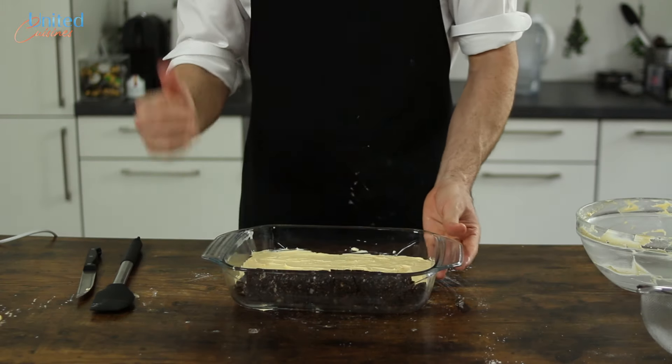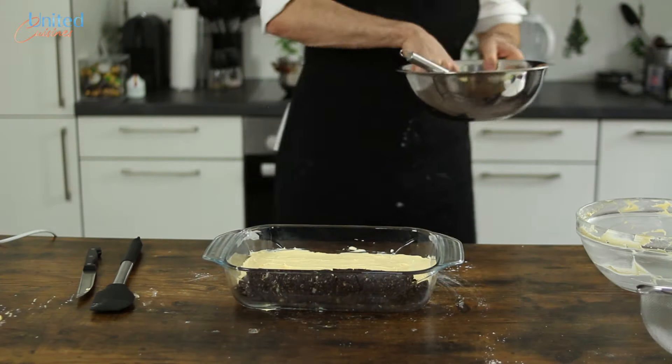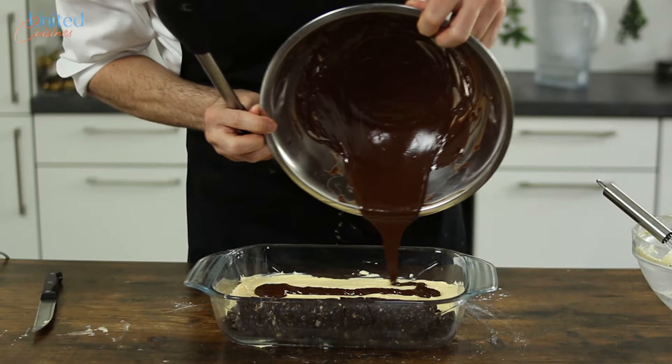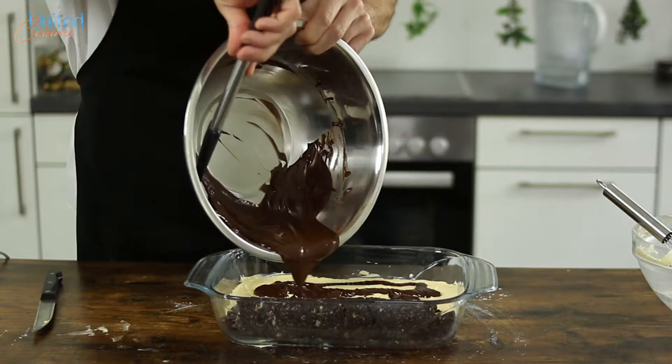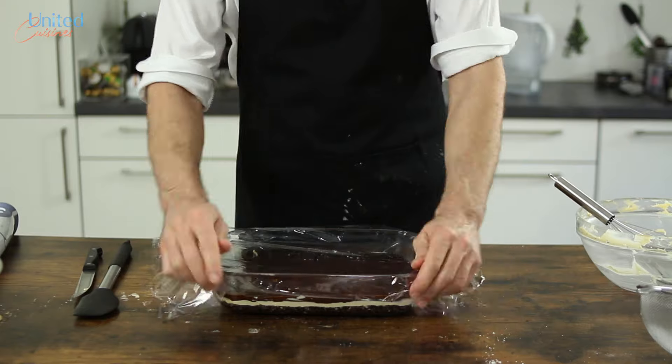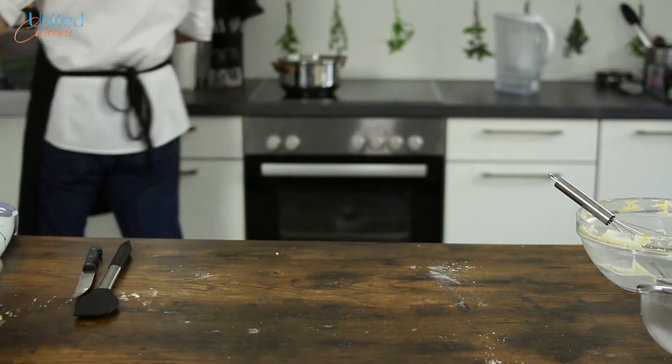This improvised wall also came in handy afterward, as we had no difficulty getting our Nanaimo bars out of the form. Pour the slightly cooled but still liquid chocolate on top and evenly spread it — be very careful and don't press it into the custard layer. Then cover the form with plastic wrap and let it chill in the fridge for at least 3 hours before serving.